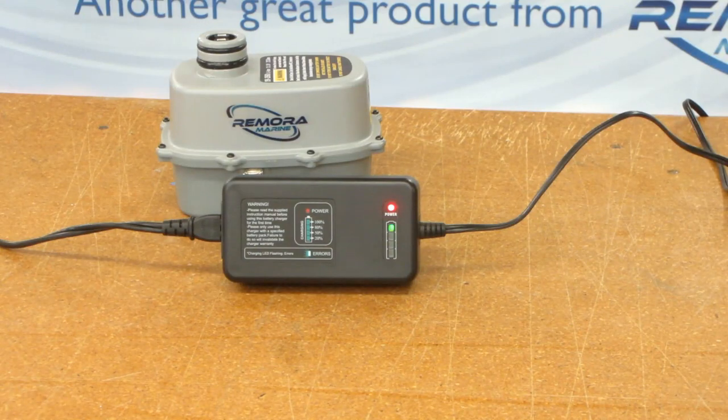The charger will sometimes display an error where each light blinks on its own and then repeats. This can happen if you try to charge a fully charged battery or if there is a fault in the charger or charger cap. Remove the charger cap, unplug the power supply, wait 30 seconds and plug it back in.